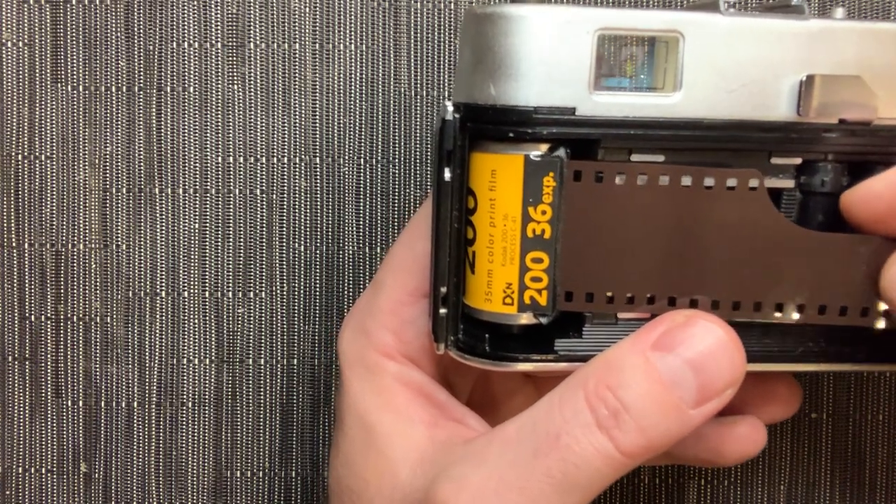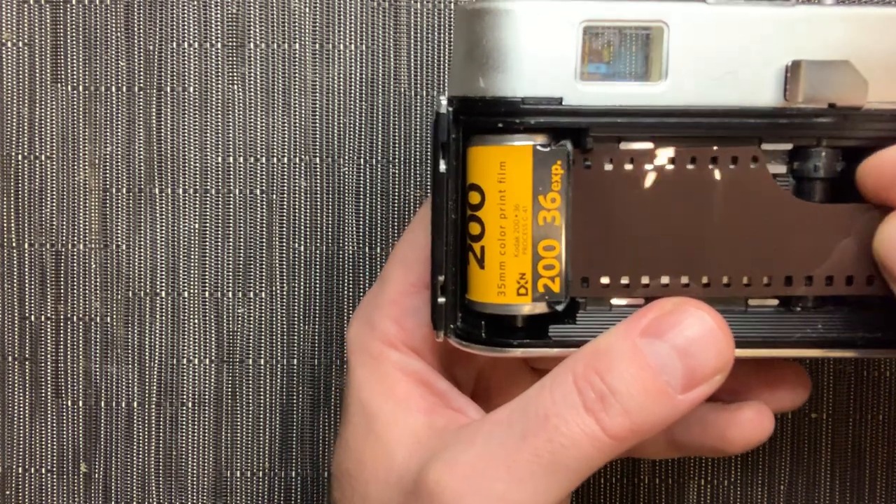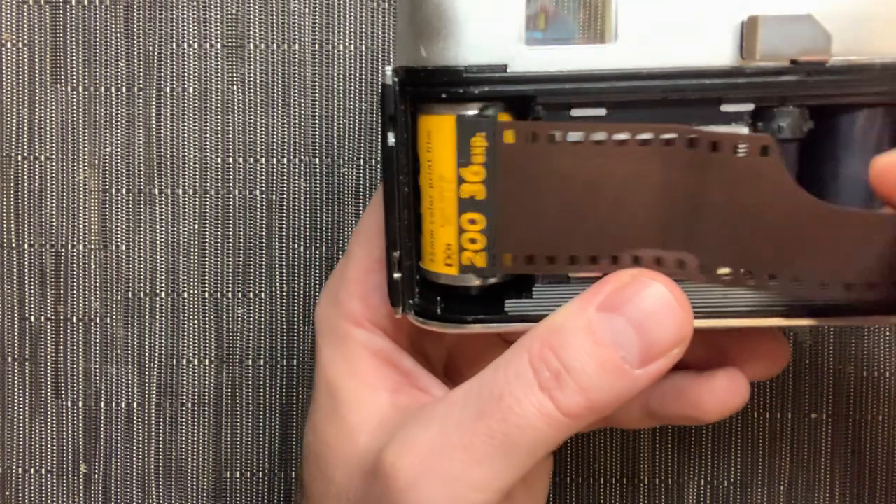If you need to take a peek and something's jammed, do it in your bathroom with the door closed and lights off — as low light as you can possibly find, like just a nightlight nearby.